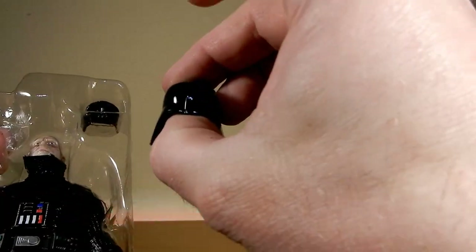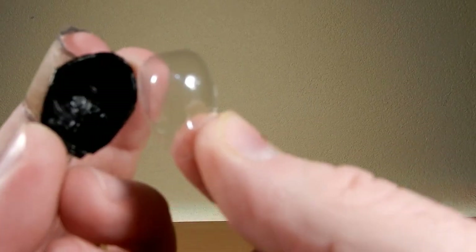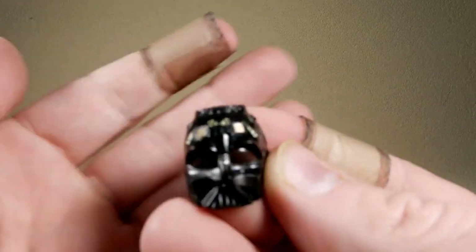We have the top of Vader's helmet — looks nice. We do have the other piece of helmet there, with a nice little plastic bubble in there to stop it from warping too much.